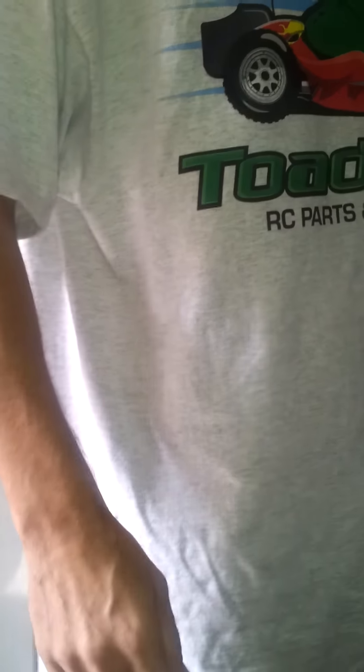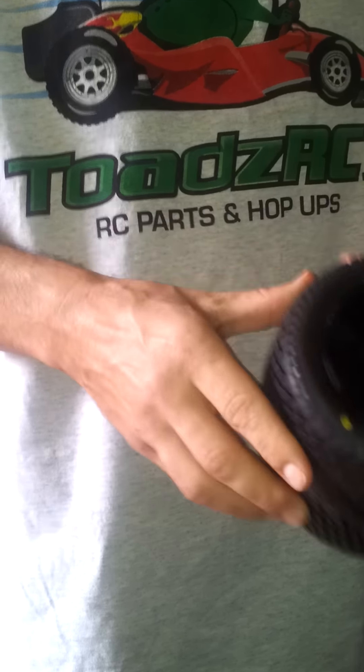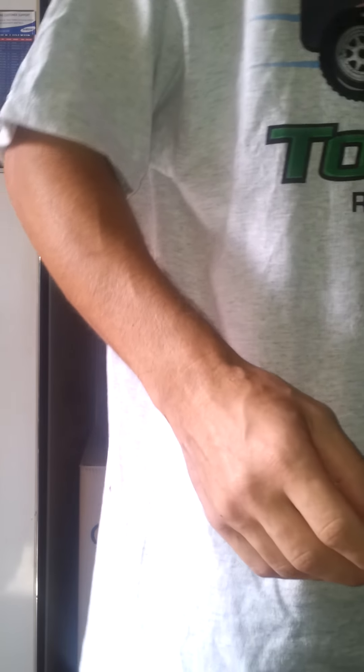First up will be the Road Rage Tires. What I'm actually going to do is rock them on these Axial 8 spokes. The Road Rage Tires part number is 1104-00. As you can see here, I've mounted this one - dry fit - just to test how it is. In another video I'll show you how to glue and do that.